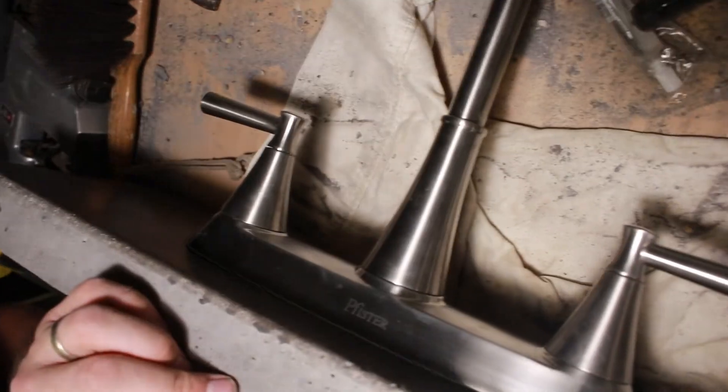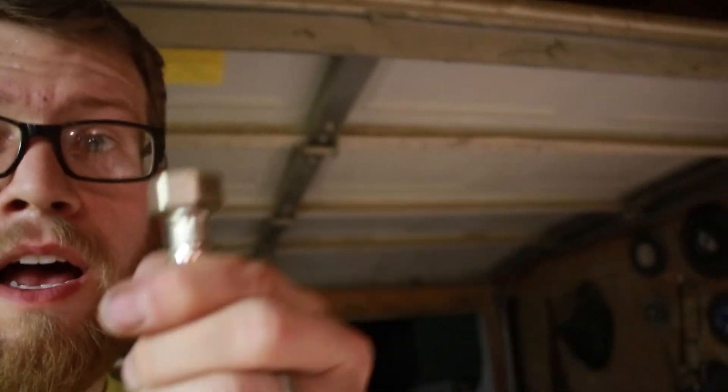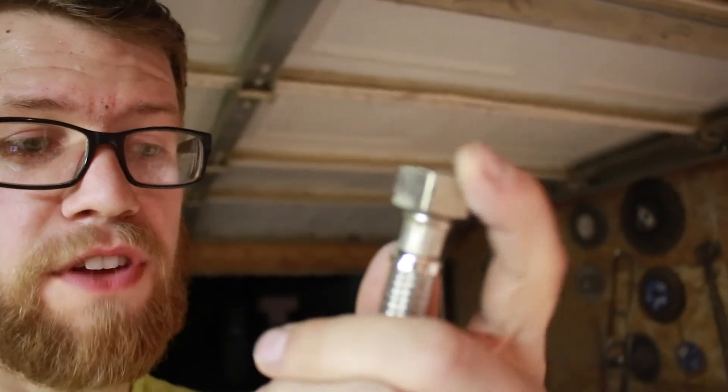We made sure before we really secured it in place that it did fit, and we caught that. As you can see, it's gonna look nice. I'm gonna chisel just a little bit more because I need room for this half inch - there's just enough. I'm gonna do a little bit more so that we're guaranteed we're gonna have enough threads showing.